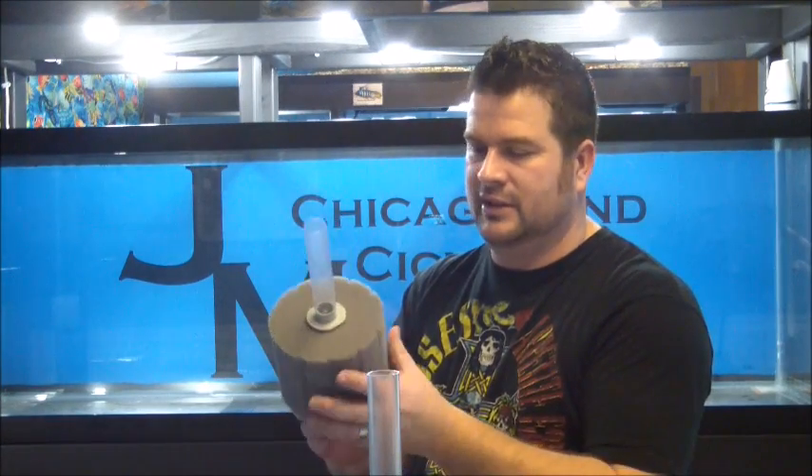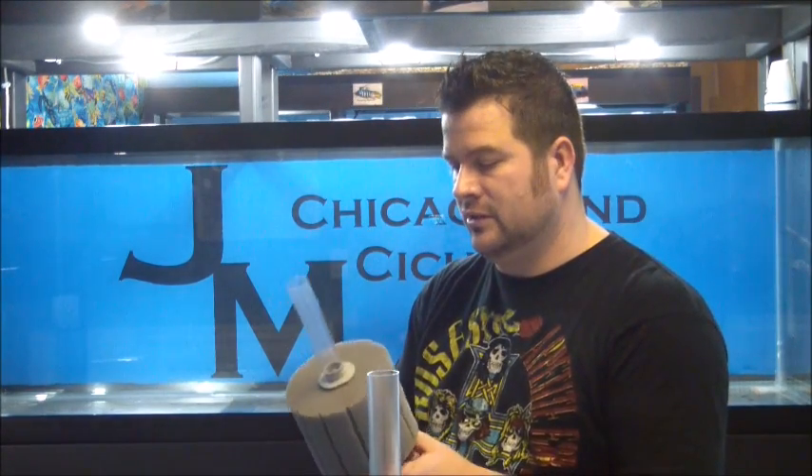Depends on what kind of fish you have. I suppose you can use this for African cichlids — you double everything. So we're going to have two of these in this tank right here, which we're looking to get up and running sometime this week. Substrate won't be coming in until Wednesday, so later this week we'll get that set up and get some fish in there.